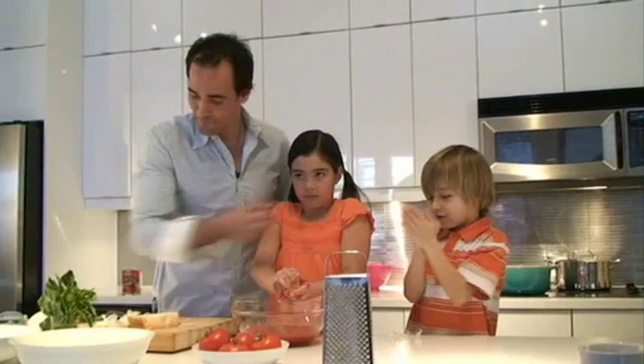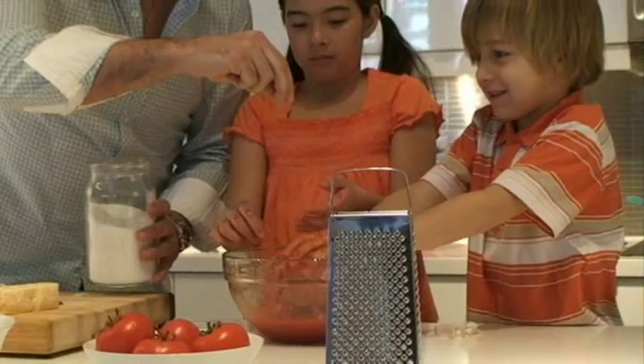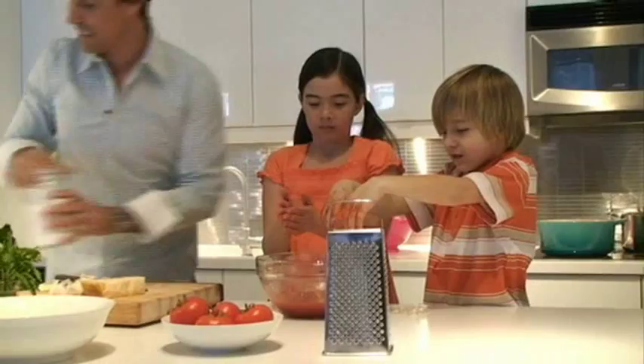Good job, Amanda. What I'm going to do now is add in a little bit of salt. Just a little bit of salt. Do you guys like fusilli? You guys like these little cork-shaped pasta noodles?